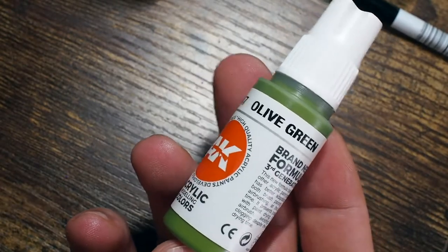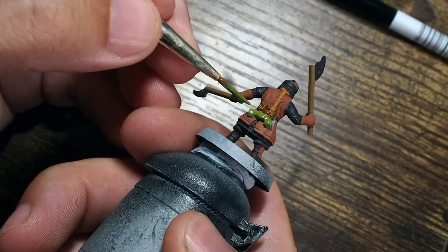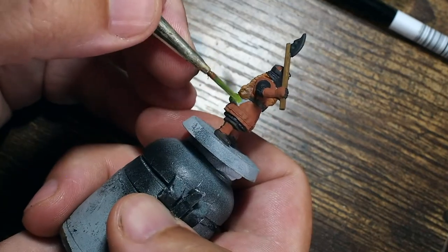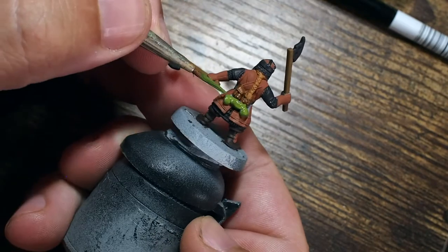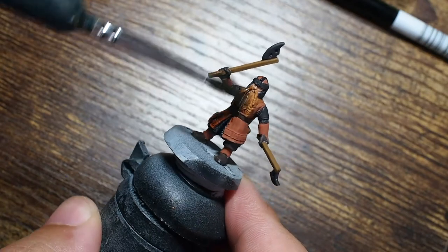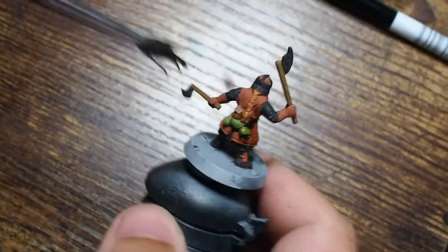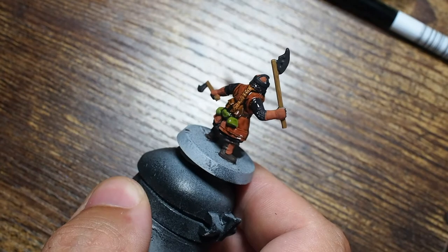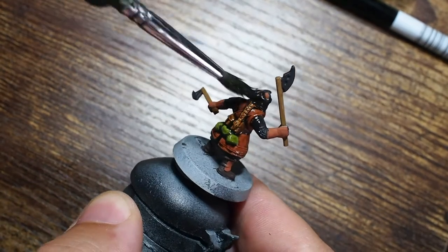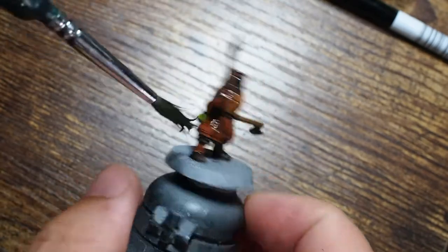I'm using an olive green from AK Interactive on the bedroll. There are a lot of different colors you can use for this — I wanted something that would stand out against that sort of red leather and catch your eye, and detract from the whole miniature being really drab and dull. So I'm just using this olive green to boost a little bit of character and interest on the back. Once we've got all those base colors done, we're going to use a shade or a wash — for this one I'm using Citadel Agrax Earthshade.